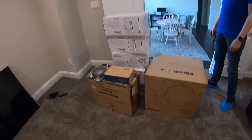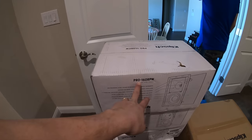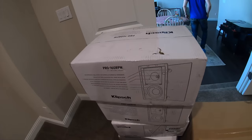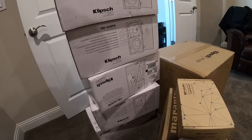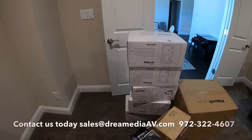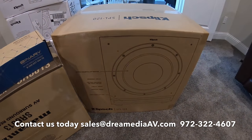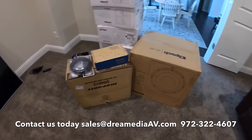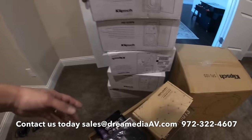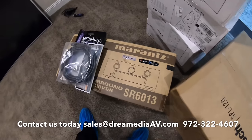We are using a Klipsch system, which you've seen us use a lot recently. We're using the Pro 160 RPW — that's the Reference Premier series — and we're doing four of those for our front left, front right, rear left, and rear right. Down here at the bottom you can see the Pro 250 RPW LCR going as our center, and we're utilizing the Klipsch SPL 120, a 12-inch sub, for our low frequency audio.